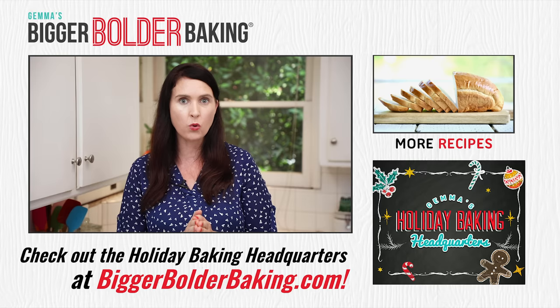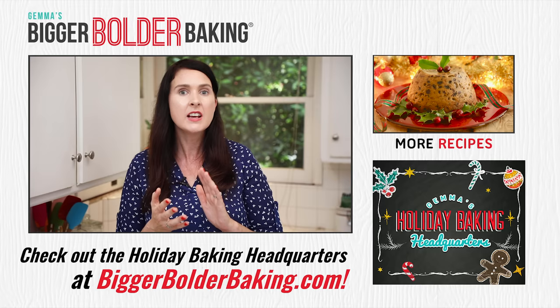I hope you found this video useful! Head to BiggerBolderBaking.com — I've got a Holiday Baking headquarters there with every recipe you'll need for this holiday season, from cookies to fondants to edible gifts. You will not be disappointed.